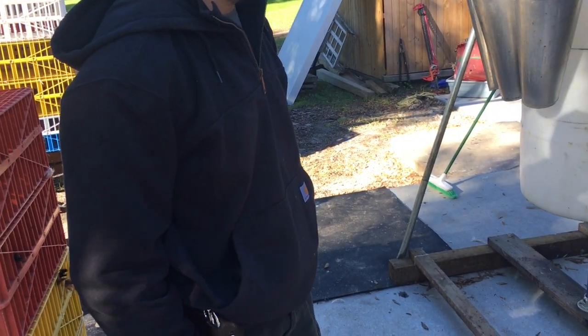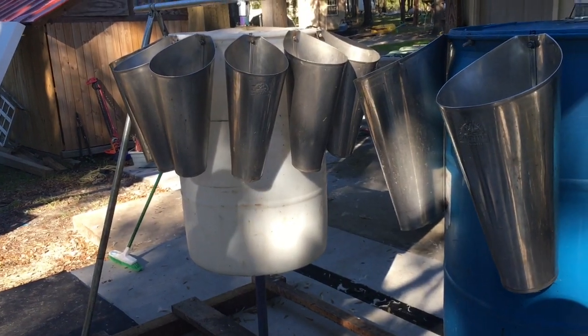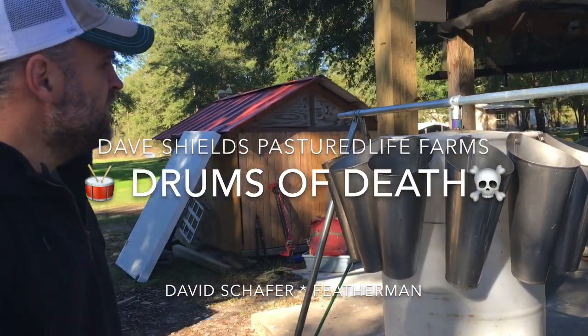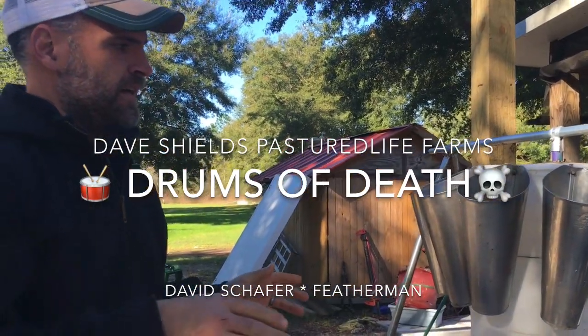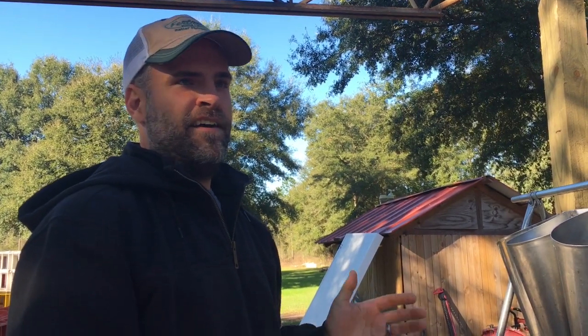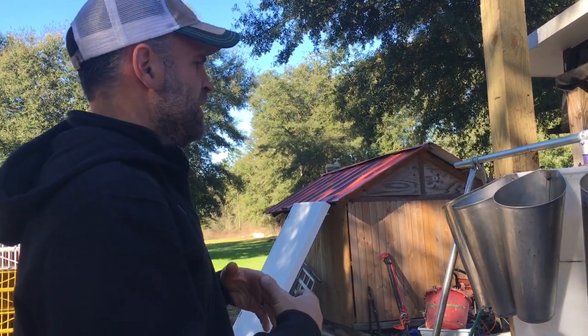This has definitely made the whole kill side a lot smoother, having the right number of cones. The biggest problem on the kill side is interruptions — you're always interrupted. Something always happens: a chicken hops out, you have to go do something. Out here, something always seems to happen, and this will be the bottleneck.